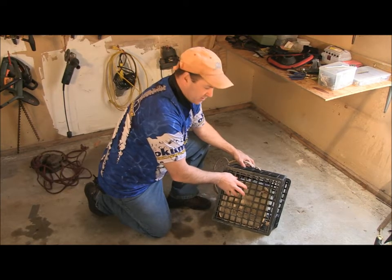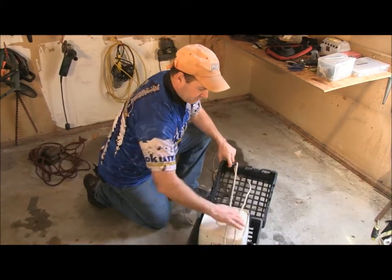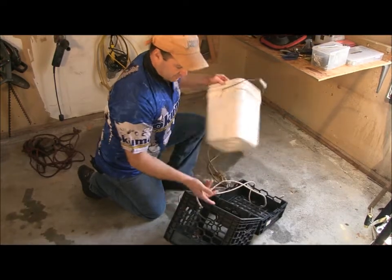When you're done with a bucket of chum, there's nothing left in it. All you have to do is put it on the deck, open it up, take the empty bucket out, and put another one in.